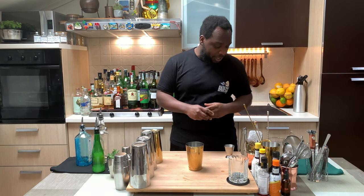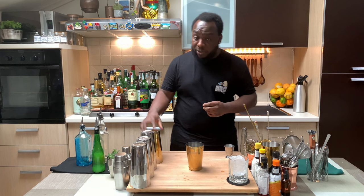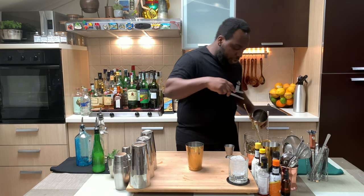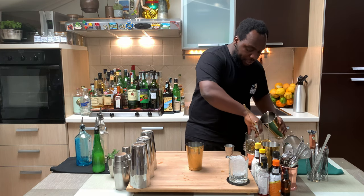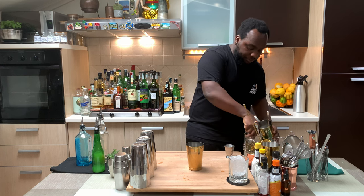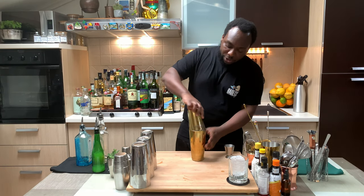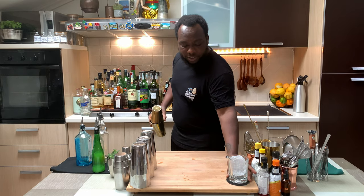It's a shaking drink, so I'm going to get one block of ice into a glass and shake everything. Let's fill it with the ice. I'm going to go for a hard shake. Just before we shake, remember to comment, subscribe, and like my videos — thank you very much for your support. Let's put everything into a shaker and close it, and get our glass ready.